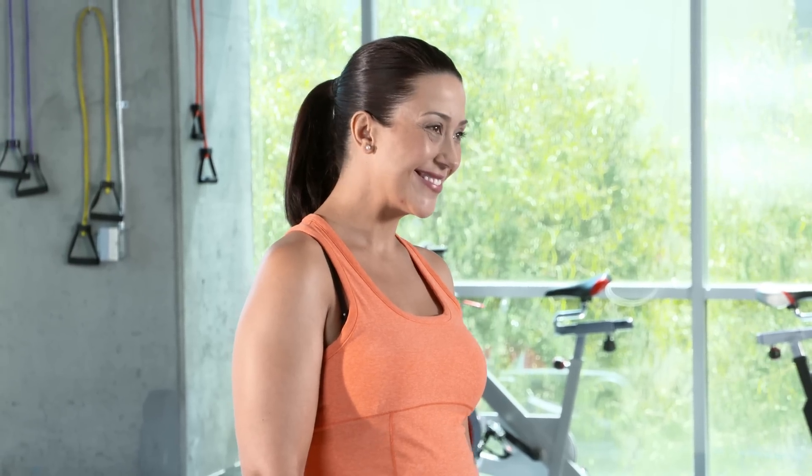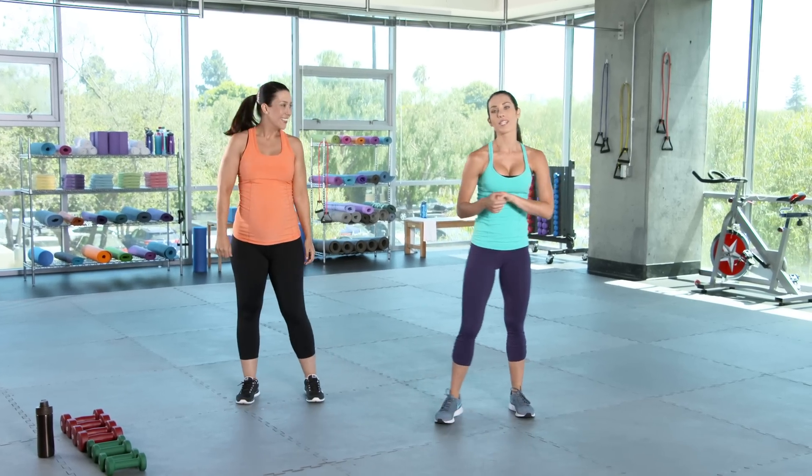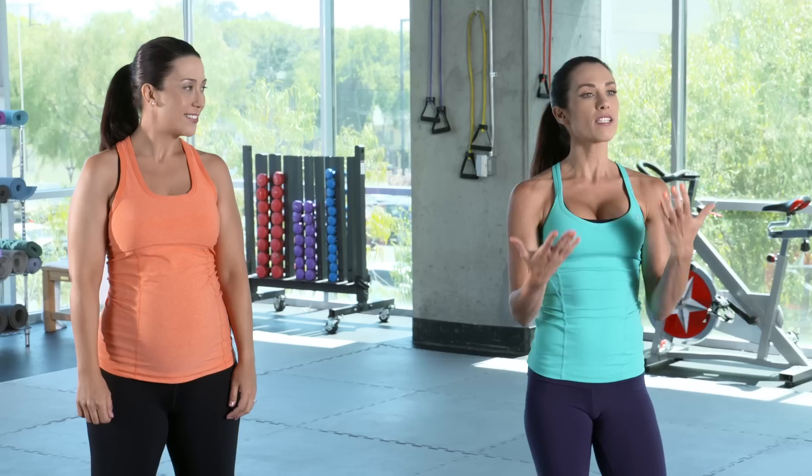Hi ladies, welcome to your third trimester workout. You are in the home stretch. I have Natasha here helping me out today. So everything we're doing today has a 10 second hold. The reason for that is 10 seconds is about how long you push for when you're in delivery.